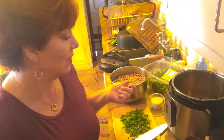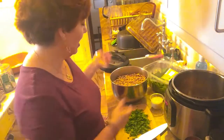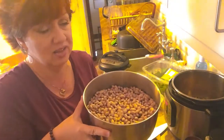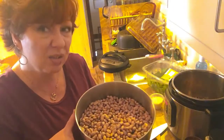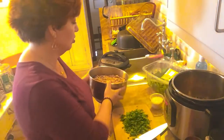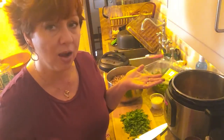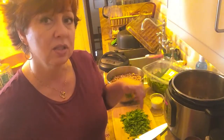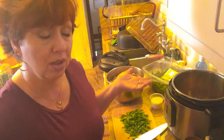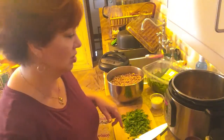So what I've done today — and I'll go through it and let's see if you like it and you want to try it out — I've soaked my beans, and to be honest these soaked two days, not one, because I got really busy yesterday and so I didn't cook them. You can do them a minimum of eight hours. What I like to do is soak them at night and cook them the next morning. That didn't happen, so they soaked an additional day.